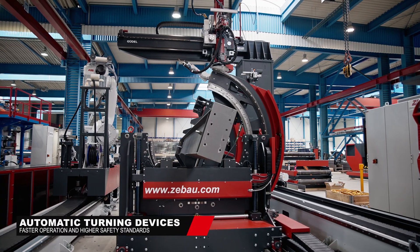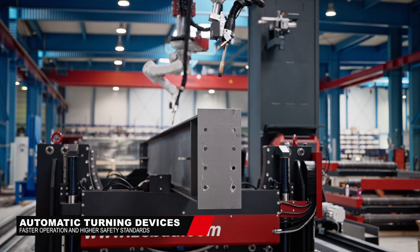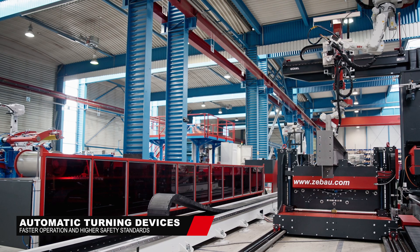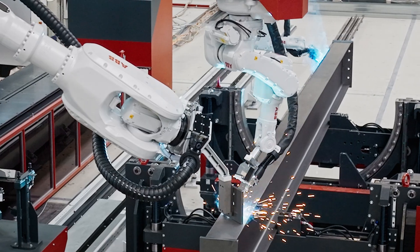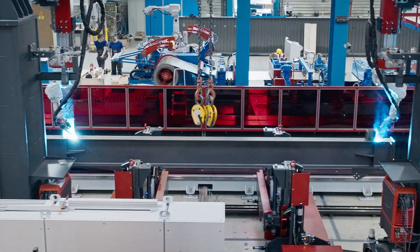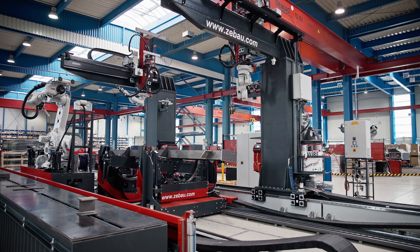High-tech rotators designed by Siemens ensure unmatched low handling time while allowing highest robot accessibility due to its unique open design. Being able to rotate up to six metric tons without manually intervening, these heavy-duty rotators provide the highest level of safety throughout the whole production process.